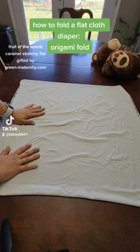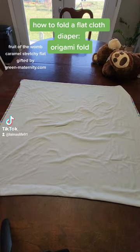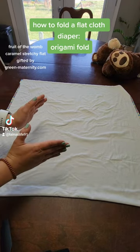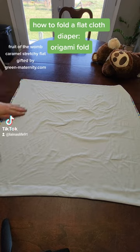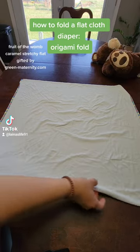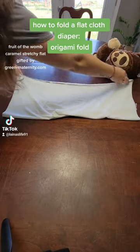Hey guys, today I'm here to show you how to do an origami fold on a flat diaper. If you have a flat that is a little bit rectangular, not quite square, you want your shorter sides to be on the edges — that's gonna make it a little bit easier.